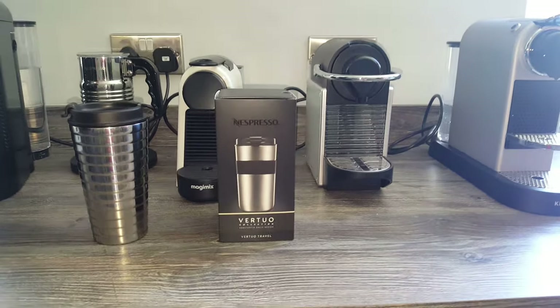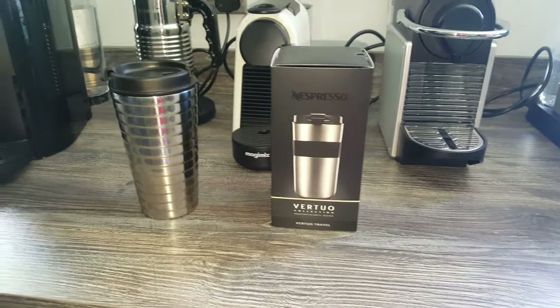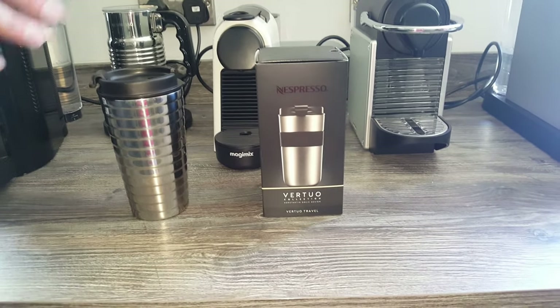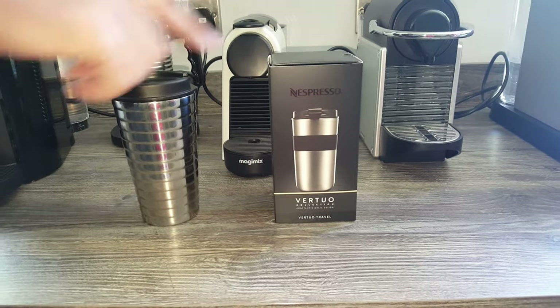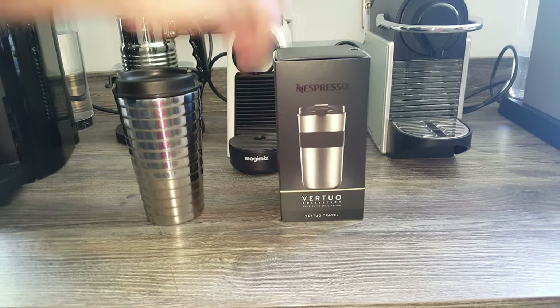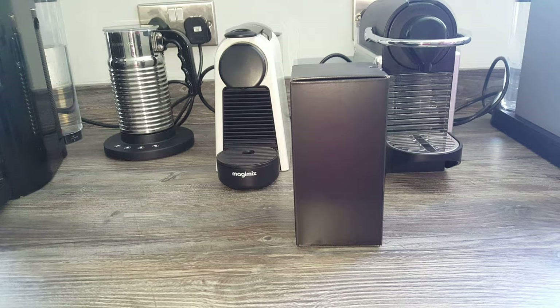You may be buying it not based on whether it's for a Virtuo or an original machine, but actually on the design — you might prefer the design of one over the other. So will this one fit into any of the original machines? We'll just unbox this one now and give you a little bit of information about it.